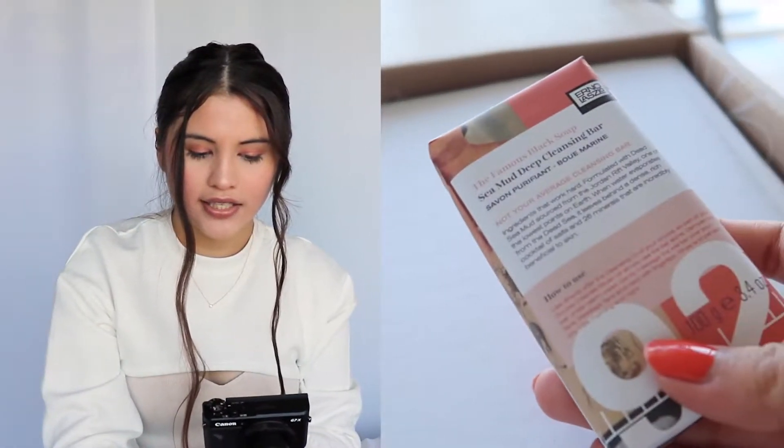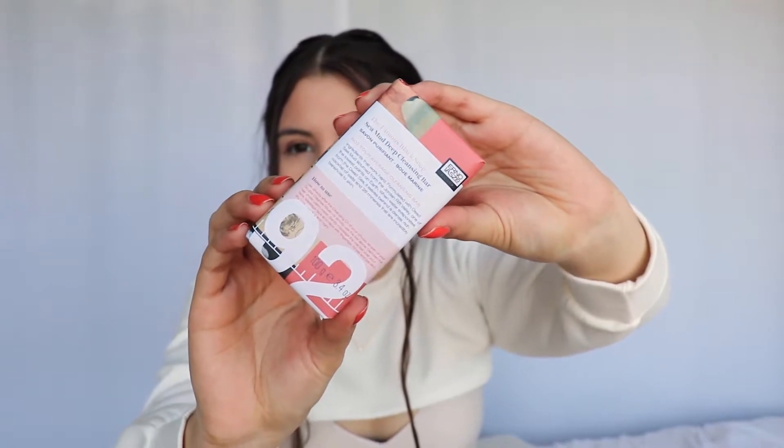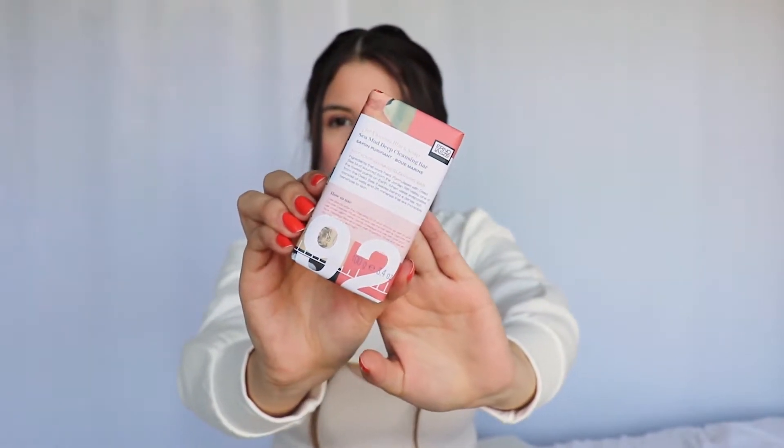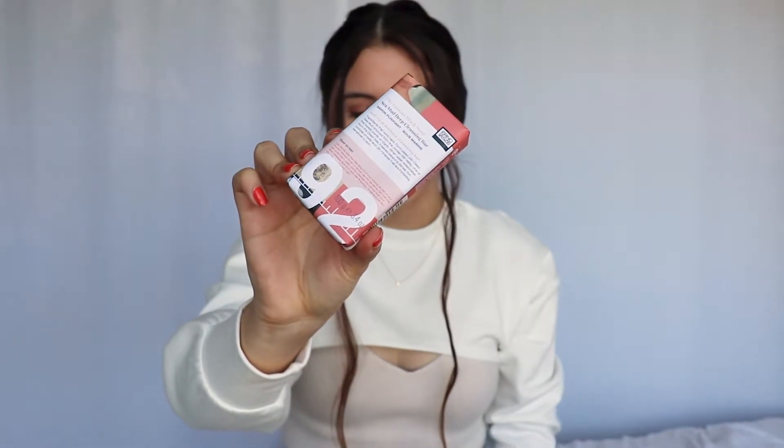The next thing I see is this soap. This is the famous black soap, the sea mud deep cleansing bar. Dampen the bar under warm water, gentle massage the wet bar over your face. This is really exciting. I'm excited to try this because I love soap bars a lot. I use Dove soap for my face, so seeing a cleansing bar soap is super exciting. I'm really excited to try this and let you guys know if I like it or not. This is by the brand Erno Laszlo, I believe. I love the packaging, I think it's really pretty and cute.